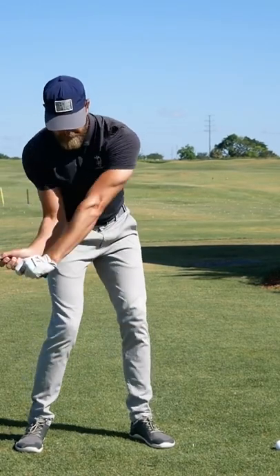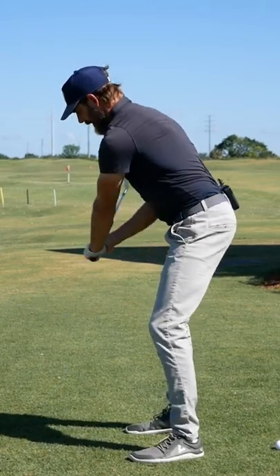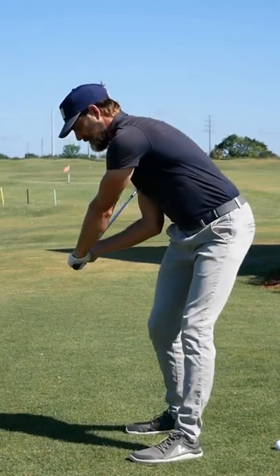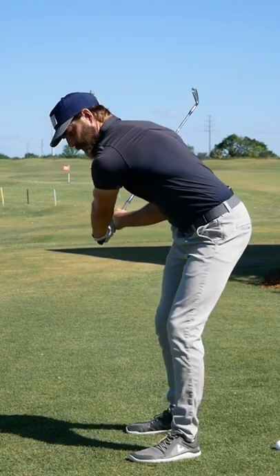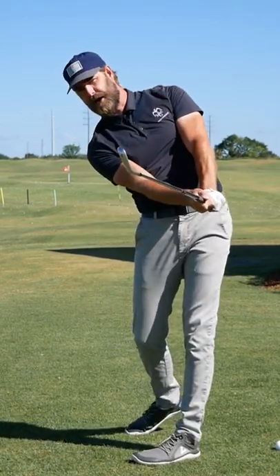You can see I'm allowing my arms to match up quite nicely as I'm doing that, and when I get that sensation and that stretch, it's almost like a slingshot — I get to a point where I'm going to get pulled through the shot. So I'm also not having to be too active with my hands through the shot as well.